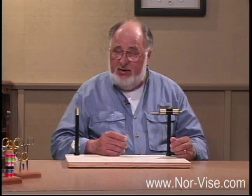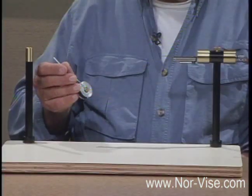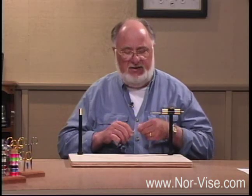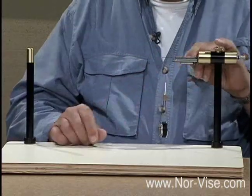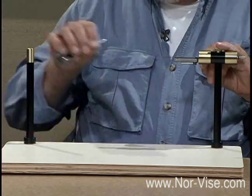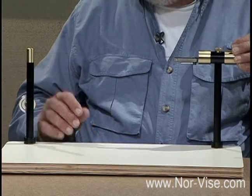There is a problem, however. The problem is we're going to have to get our bobbin off the thread post, back to the hook. That problem is solved with what is known as the automatic bobbin. The automatic bobbin was a key development in the Norvice fly tying system. It is designed so that it will hang suspended from the hook, like this. Yet when lifted, it will return automatically. We can put it on the thread post, like so. We can turn the hook to apply materials, and yet we can bring that bobbin back, like this, to the perfect tying point instantly and automatically.